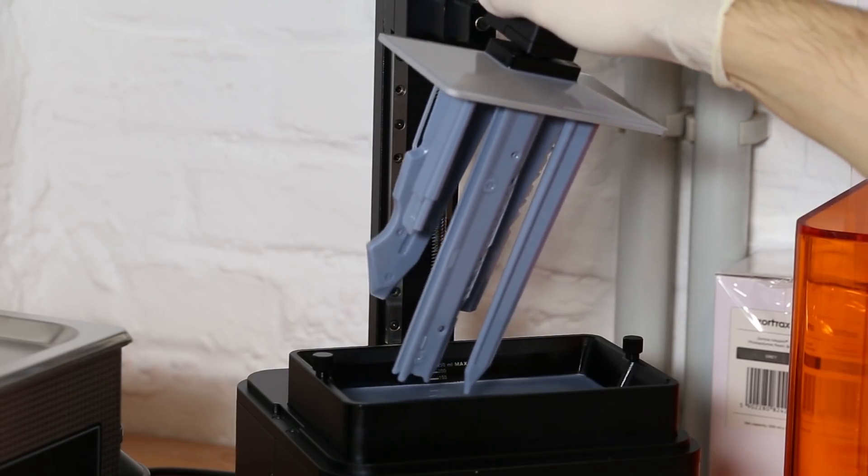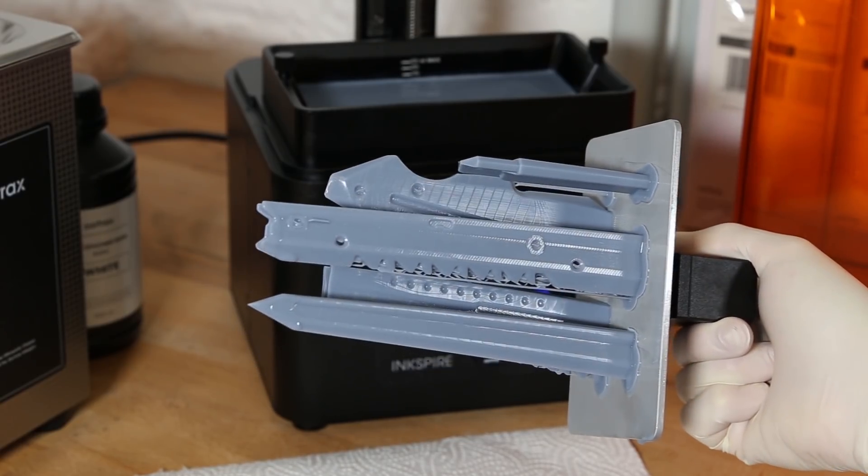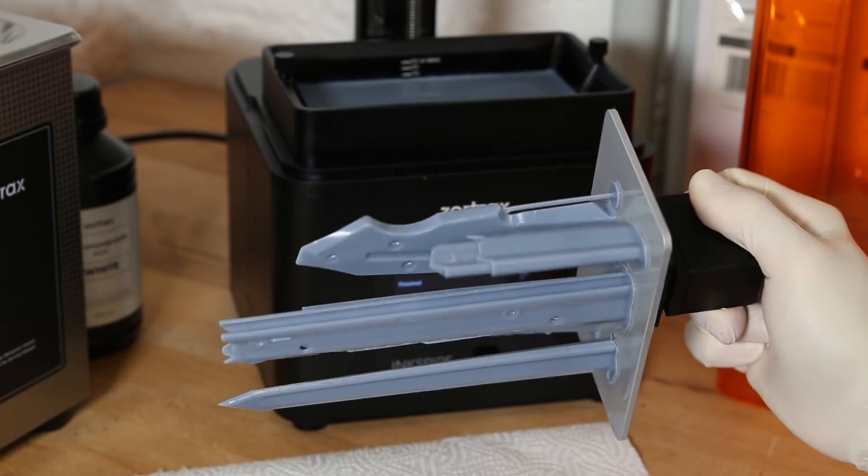You can print just one or 30 pieces at one time and it will have the same print time. Only the height of your print increases the printing time.